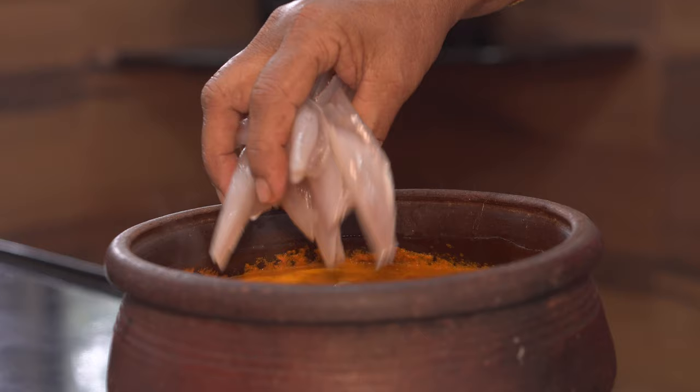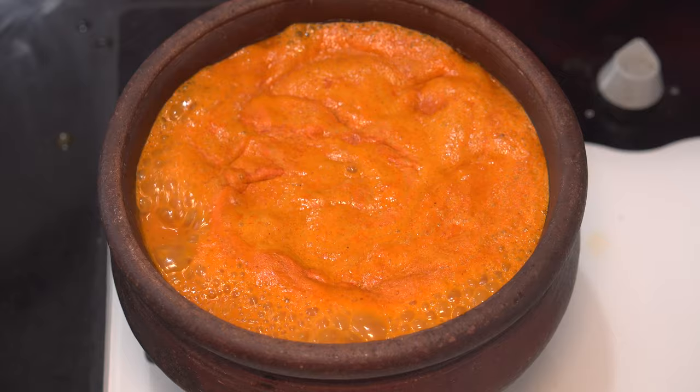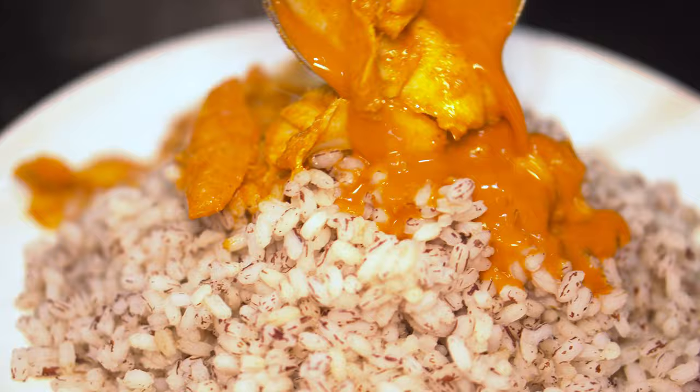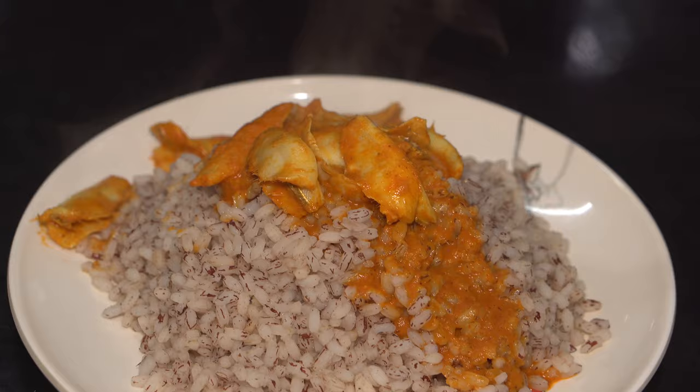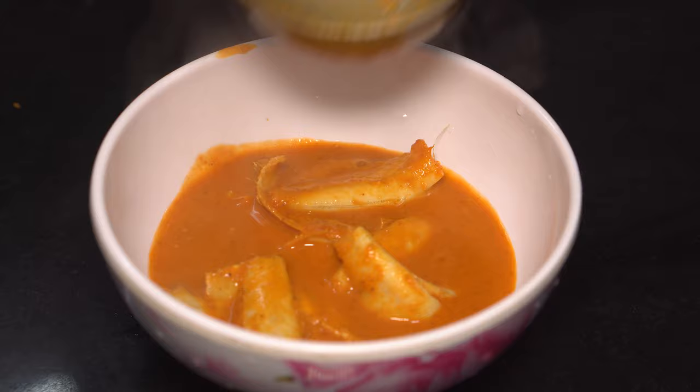As you already know, fish doesn't take too much time to cook. Give it a mix, and when the gravy starts to simmer again, off goes the flame. The bonjil rasa, or bolognir gassi, or silver fish curry, is ready! This goes excellently well with brown rice. Do try this recipe out at home and let us know how it turned out. For more such interesting upcoming seafood recipes, please stay tuned. Until then, ciao, goodbye, take care — sunmila!